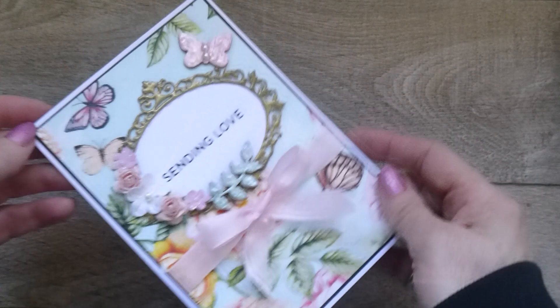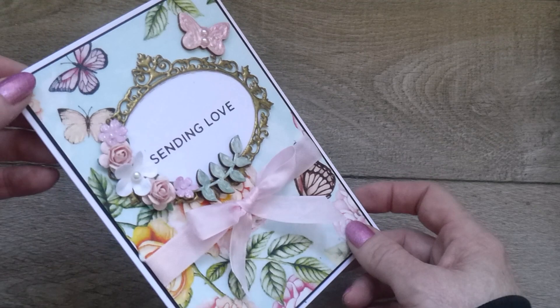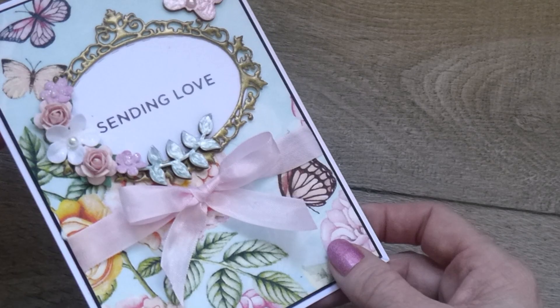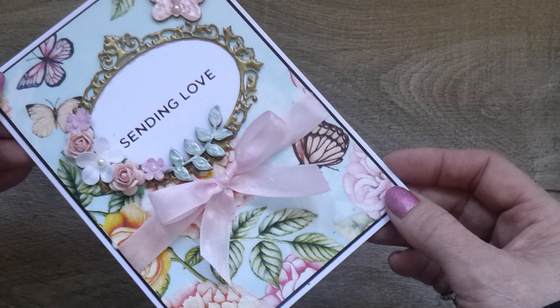Hi everyone, it's Linda. I thought I'd pop by today with a card project for you. My card project involves using napkins to create pretty backgrounds for your card projects. The process is nice and quick and simple and not at all messy. I hope that it might inspire you to consider looking at napkins to use as some backgrounds for your cards.